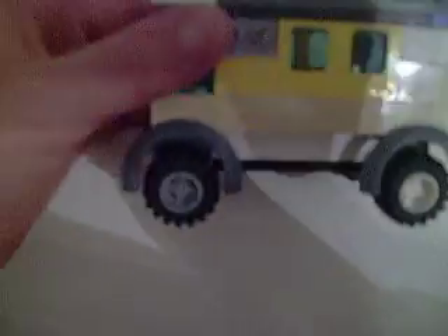Hi YouTube, I'm G100 and I am going to show you my Lego Custom Ambulance. I made it myself. It's quite bad.